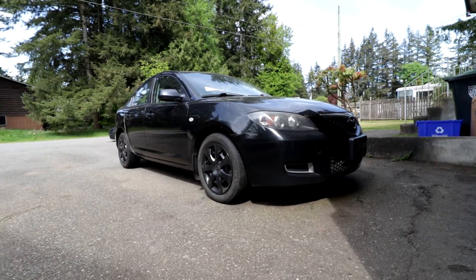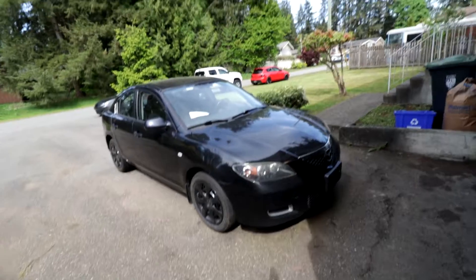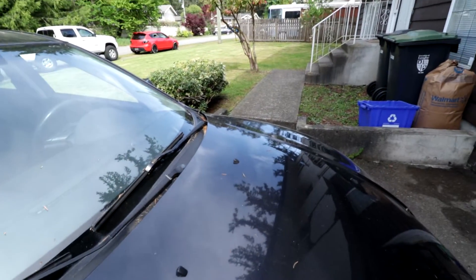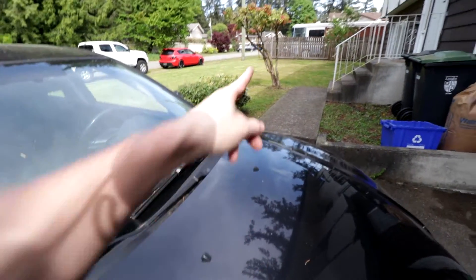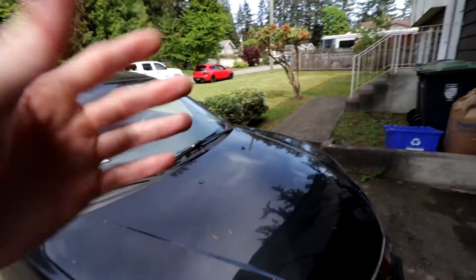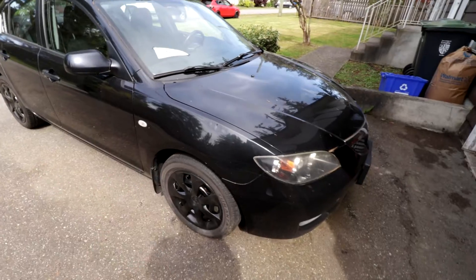It's a 2-liter, 2007, in black — we call her Squirt. Now the name behind Squirt: when we first got this car, I think it was that nozzle right there. It was missing, and I think one of them shot out sideways, or forward, or way to the back. So that's how we got the name Squirt, and that just kind of stuck.